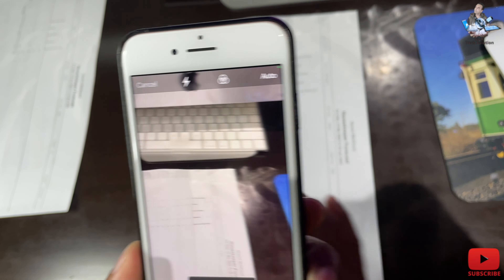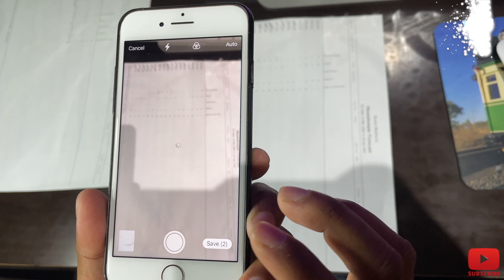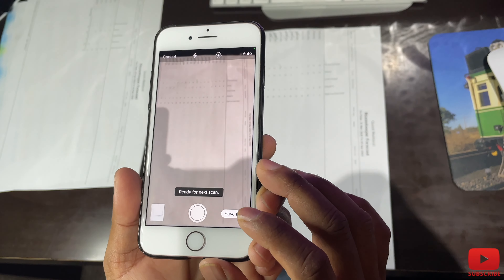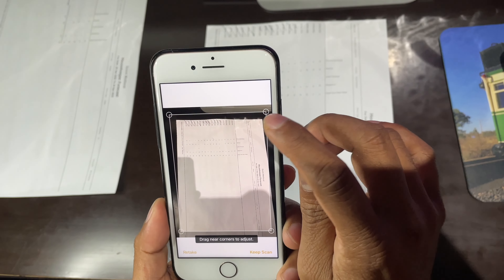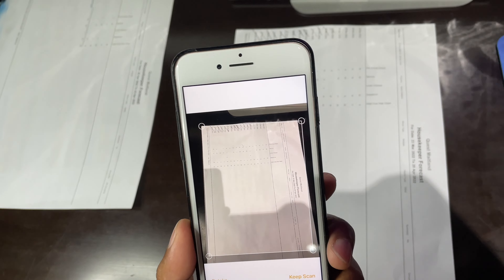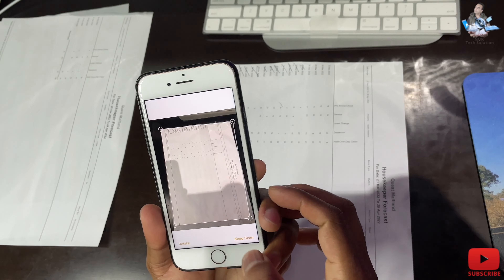Suppose this scan didn't turn out well — you can see it did not take it properly. In the corner you have a retake option — press that and hold the phone in the best position, then just touch the middle to capture. You can adjust it after, then press keep scan in the bottom right-hand corner to continue scanning.